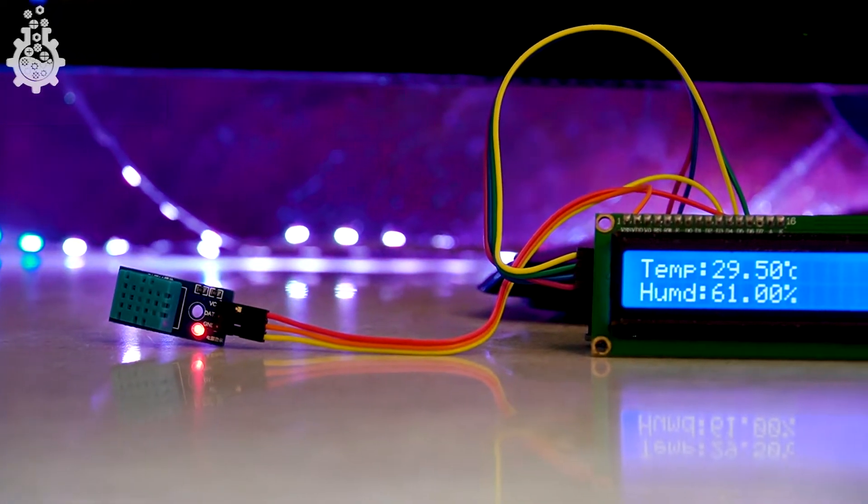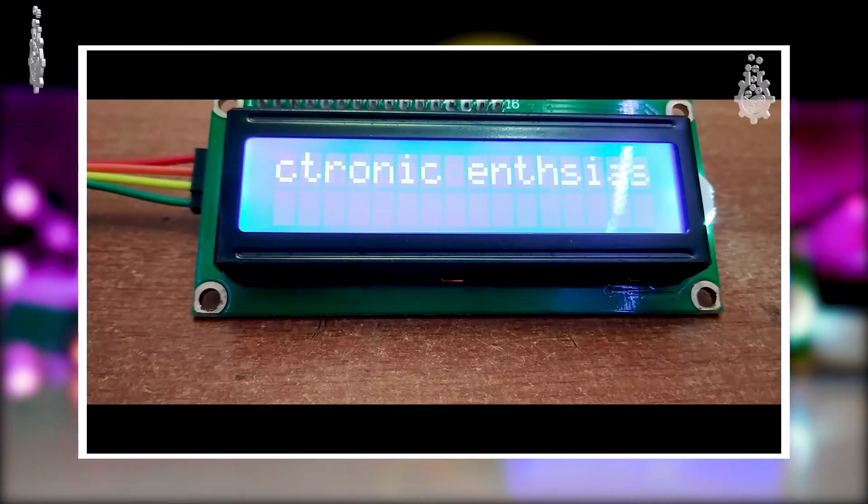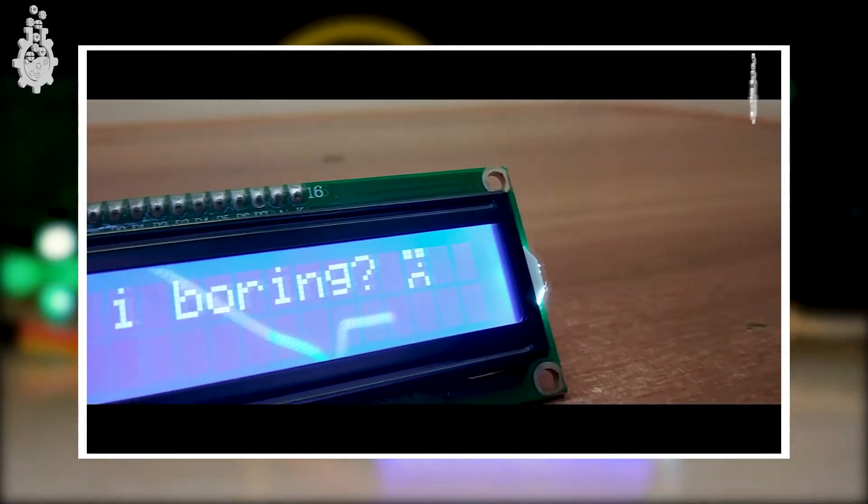Now let's try displaying the temperature and humidity readings on an LCD screen. If you don't know how to use an LCD with Arduino, make sure to check out my previous videos on how to interface an LCD with Arduino and how to create a custom character.